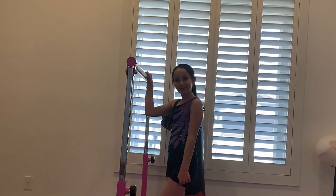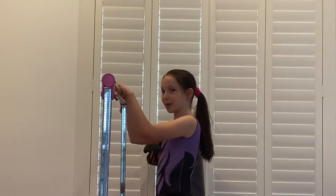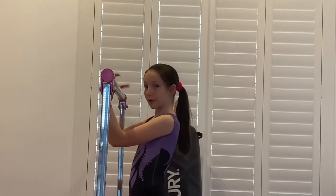Now to the pullover. Personally, I like the overhead grip, but a lot of people prefer underhand, so you should do what's easiest for you.